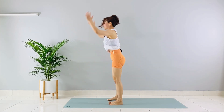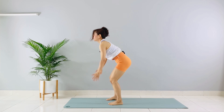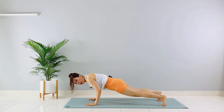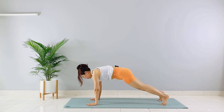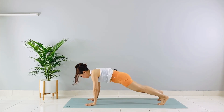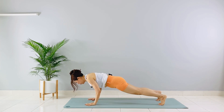Ten more — one, mini push-up. Two, step out, mini push-up. Three, step out, mini push-up — you can do a full push-up if you want. Four, five — make sure that even as you go down, your lower back is not sagging. Six, seven, eight, nine. Last one, good form — mini push-up.